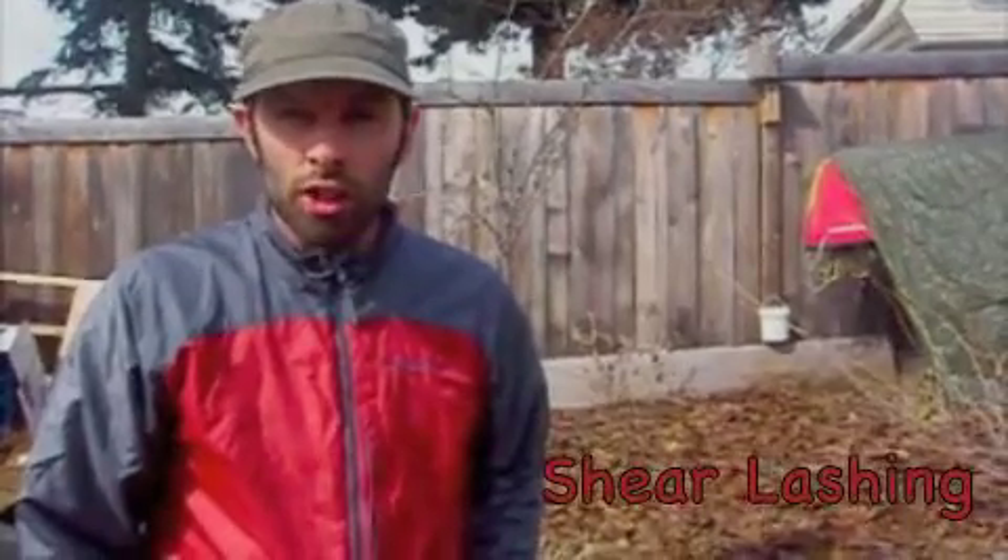Hi, this is Nick with Northstar Bushcraft. We're doing a video series on knots and hitches and lashings, and today I'm going to demonstrate some of the different lashings we use. Lashing is typically used to tie poles or sticks together for shelter building, building camp furniture, an improvised stretcher, those sort of things. So we're going to start today with the shear lashing.